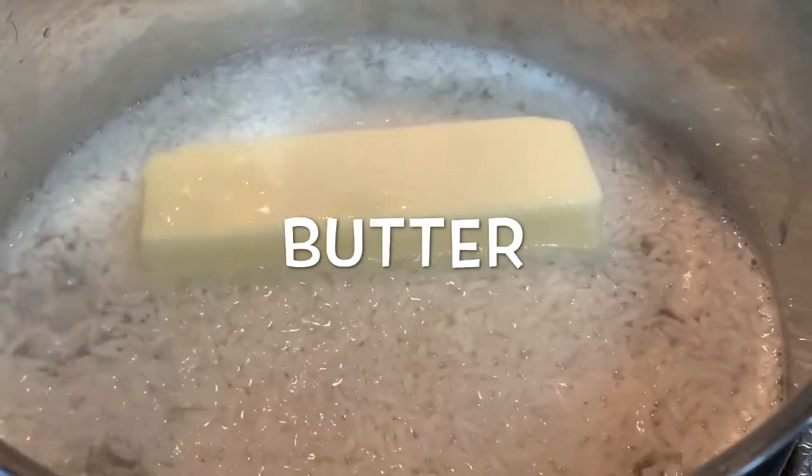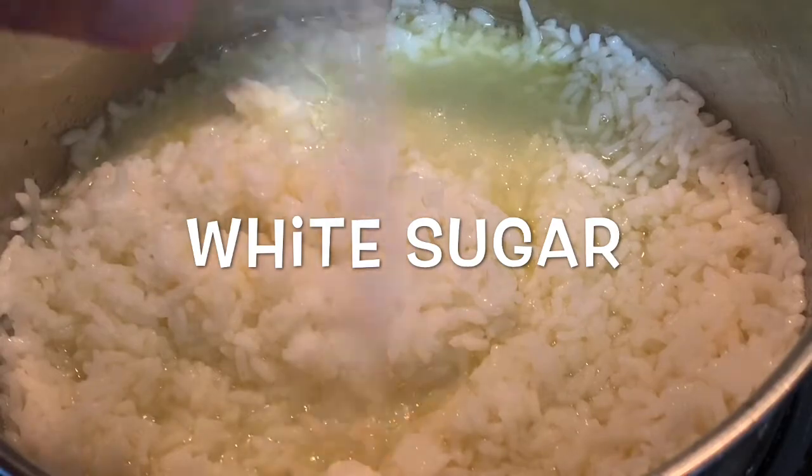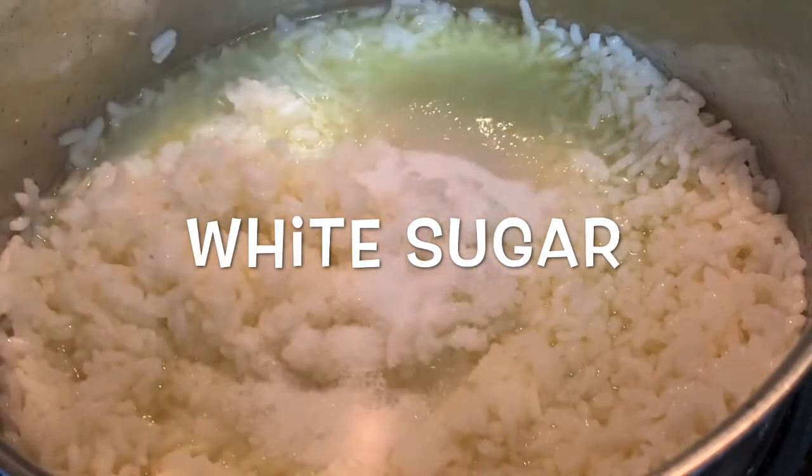Two things my dad used to do is put a whole stick of butter in there, along with just a little bit of sugar to give your rice a little bit of sweetness.